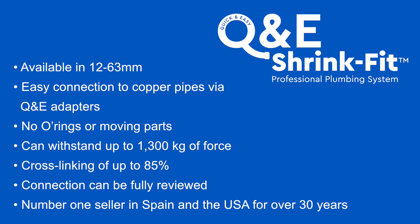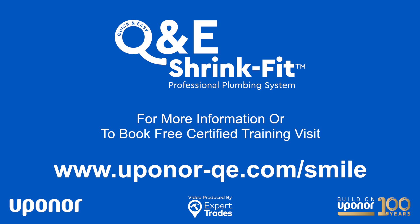So that was a brief look at the Uponor Q&E ShrinkFit system. For more information, please visit uponor-qe.com. Thanks for watching.